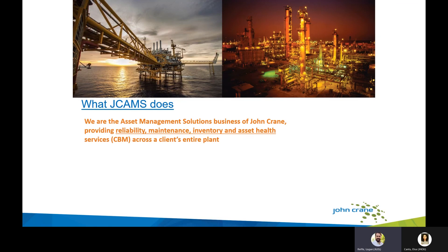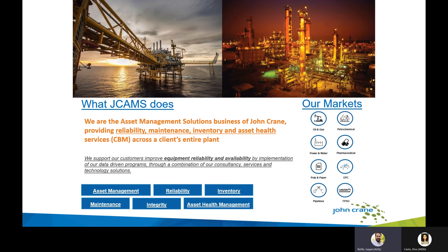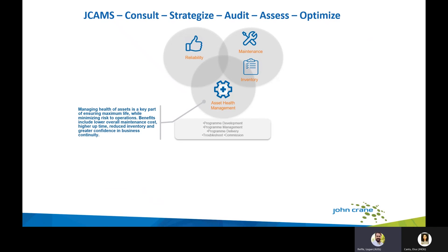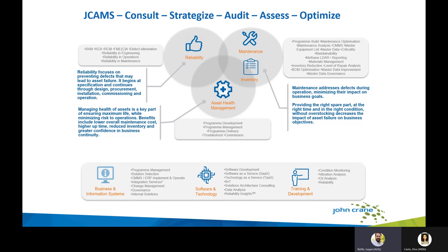JCAMS is the asset management solutions business for John Crane, providing reliability, maintenance, inventory, and asset health services globally. There are two primary divisions: the CBM (condition-based maintenance and predictive diagnostics) group, which handles vibration routes, predictive diagnostics, monthly reports, and consulting through a center of excellence and on-site contracts; and the data management team, which handles SAP-type upgrades, inventory optimization for reduction in spares and overhead, work order optimization, and critical spares analysis. Together the JCAMS team offers a comprehensive reliability approach for any site.